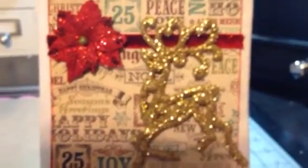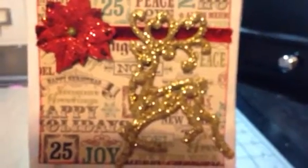So that is the Mind's Eye paper with a poinsettia from the dollar store and glitter ribbon. And then this is also from the dollar store. They're not very big, just a nice small size. I didn't do anything to the back. So that's one.